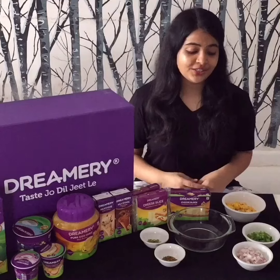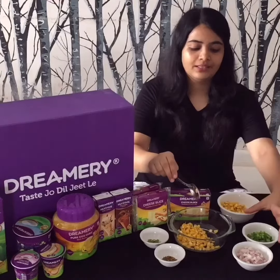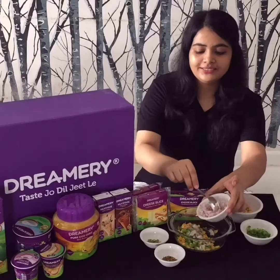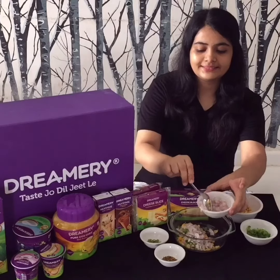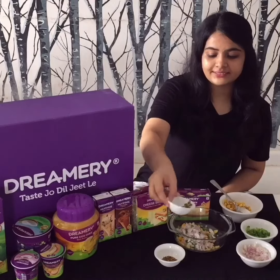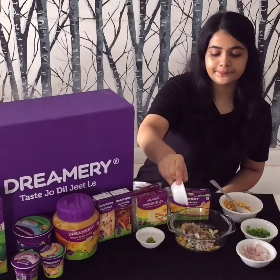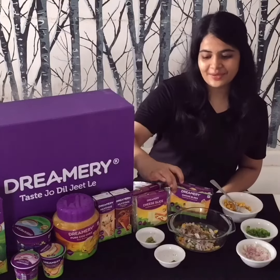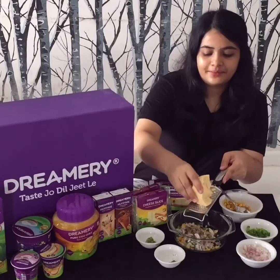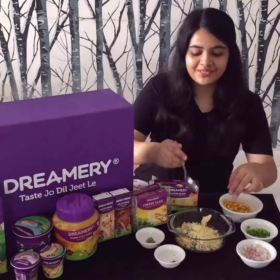To make the cheese corn toast, just add a few boiled corns. Next goes in capsicum, onions, and then we will be adding some green chillies and some mixed herb seasoning. And next is our main star ingredient — cheese. That's it, just mix everything.